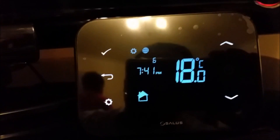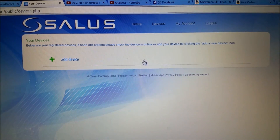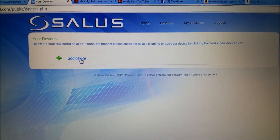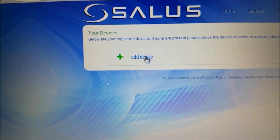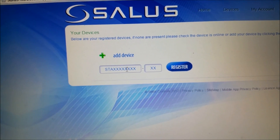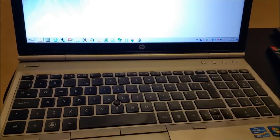You will also notice on your wireless thermostat — if you open it — you will see an internet globe sign on top of it, which suggests you are connected to the internet. Now the only thing you need to do is register your internet thermostat on the Solus website, which I'm going to show you how to do. Then you can use your app straight away. I've created an account on the Solus website, which you can easily find on the internet — I'll put the link in the description.